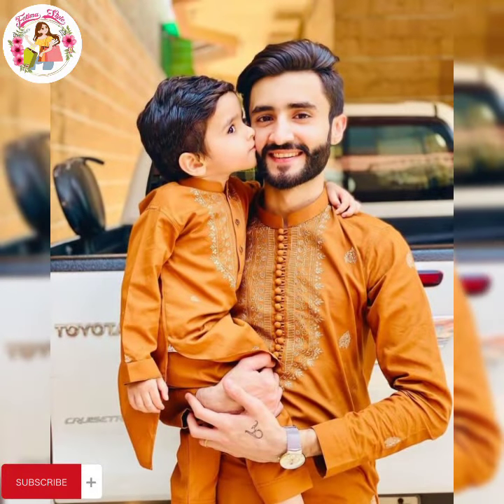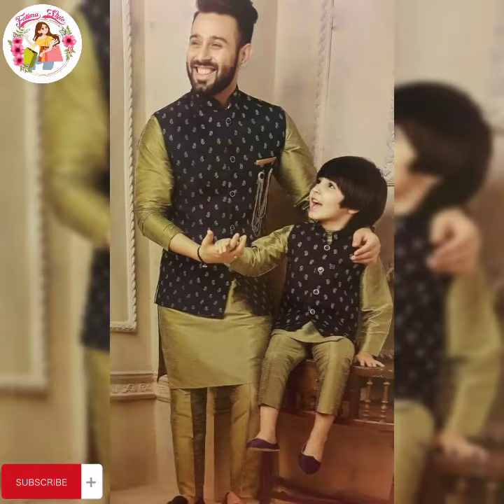Assalamualaikum warahmatullahi wabarakatuh. Welcome back to my YouTube channel, Fatima Style. How are you, viewers? I hope that everyone will be good.